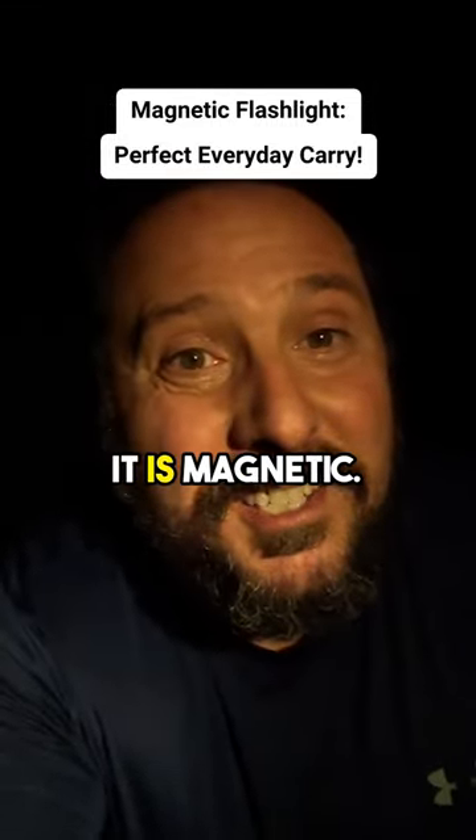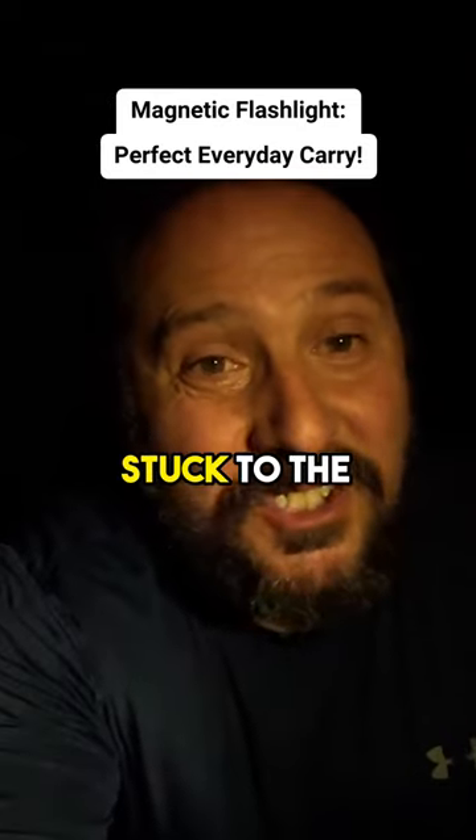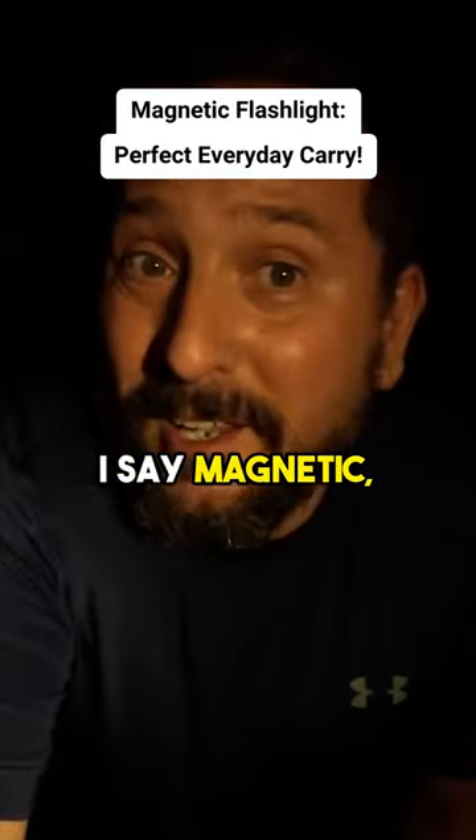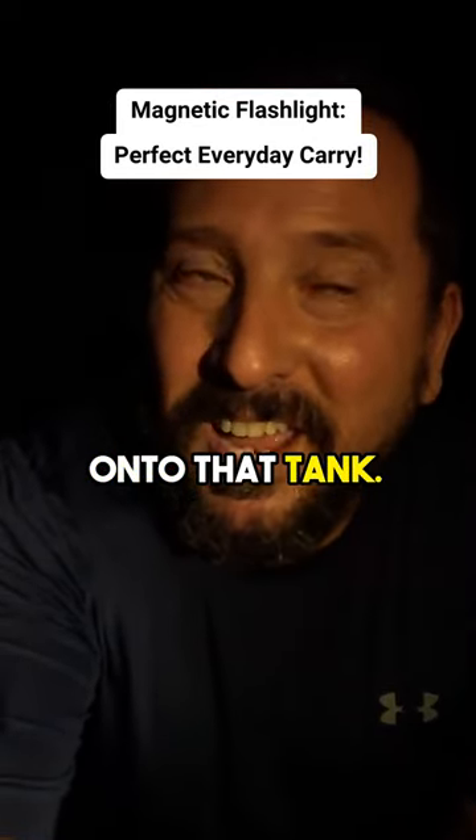You heard it. It is magnetic and it's now stuck to the side of that tank, lighting me up. And when I say magnetic, I'm not joking. You heard it stick onto that tank.